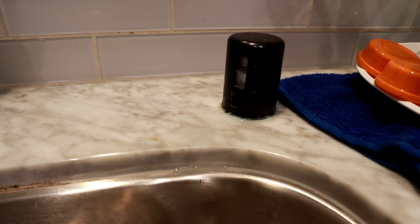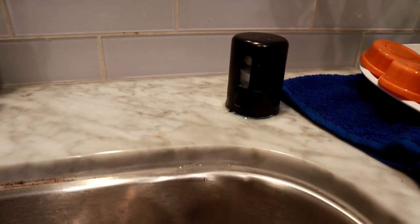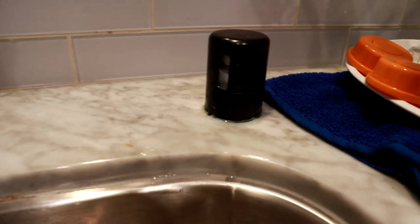Hey guys, today I'm going to show you how to fix a leaking air gap if your dishwasher is leaking water out of the air gap. So that tutorial is going to happen right now.